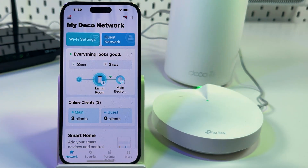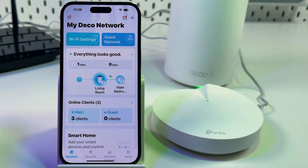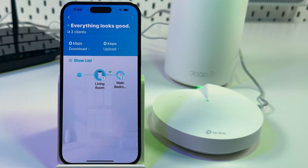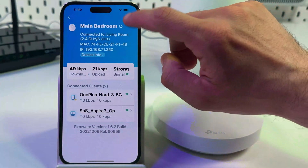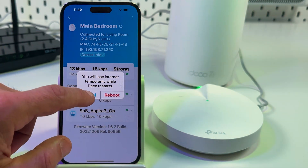Your best friend when it comes to fixing most issues is a system reboot. To reboot your system, open the TP-Link application on your smartphone, stay on the network tab, and tap on your network configuration. From here you can reboot a specific Deco unit. To do this, tap on any Deco unit, tap on the three dots, tap on reboot and confirm your action.